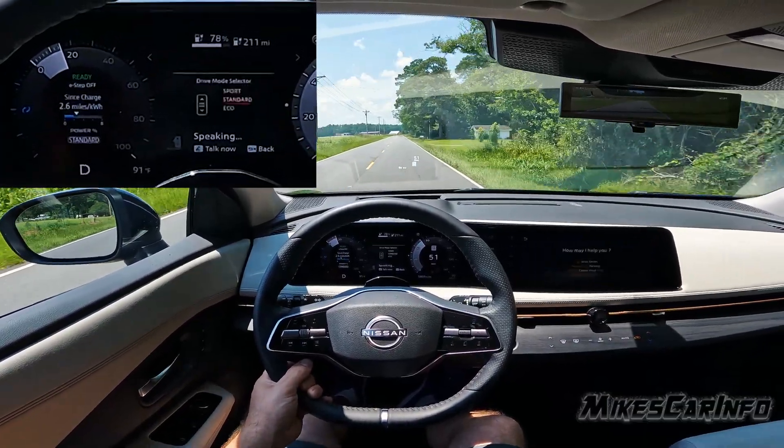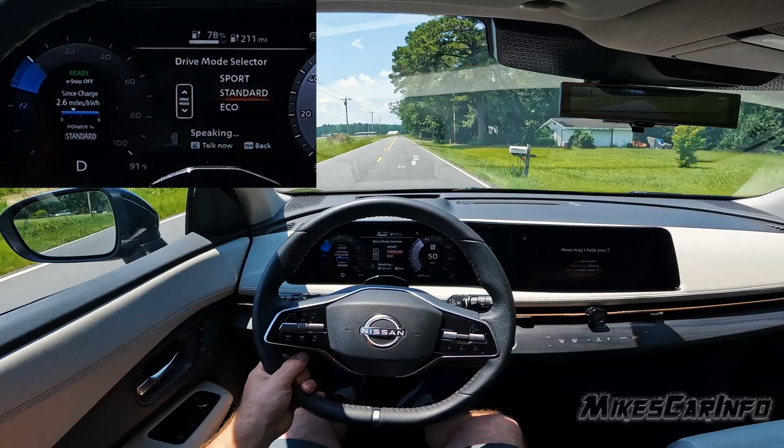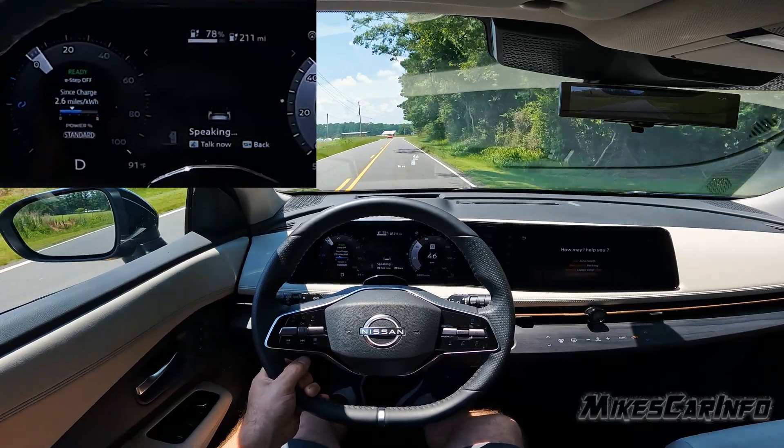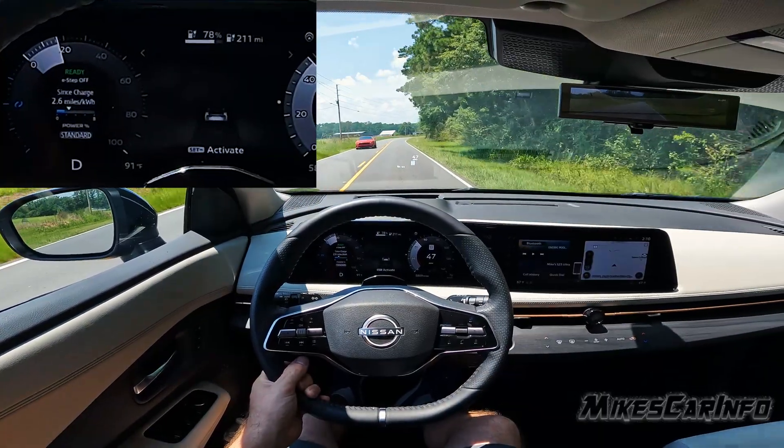The next one is standard. Standard gives you a little bit of regen braking, similar to a gas vehicle when you release the accelerator.